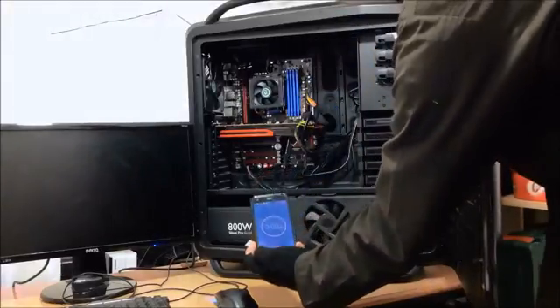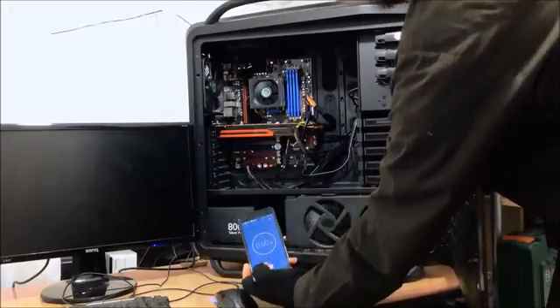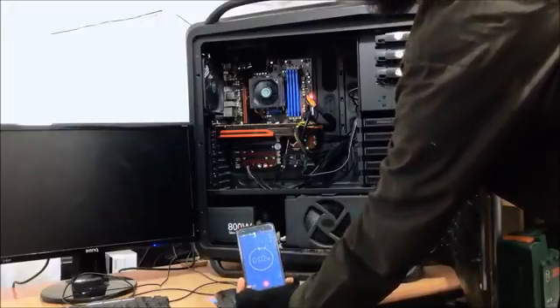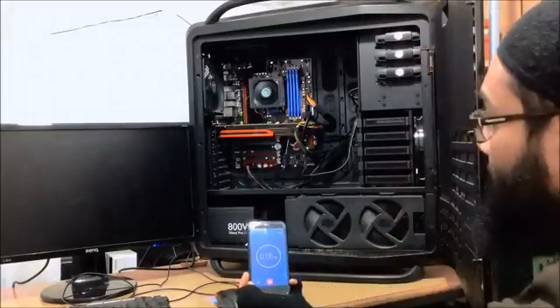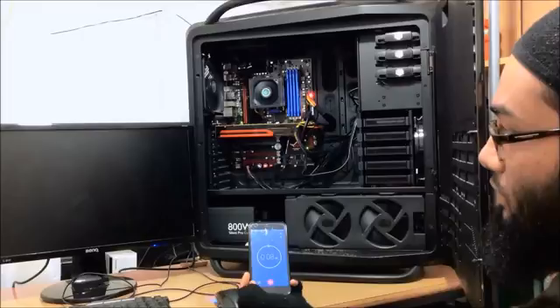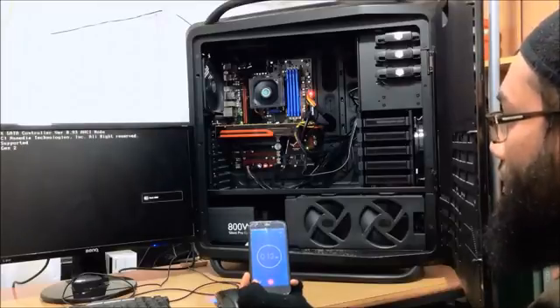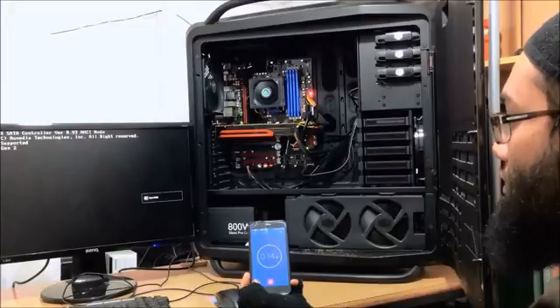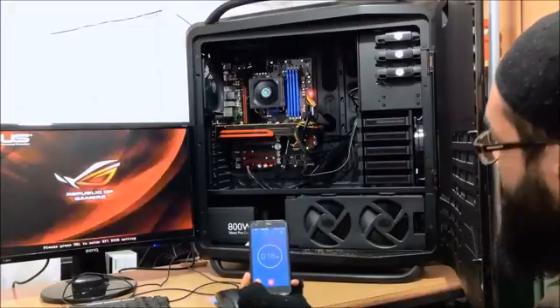So we're going to boot this bad boy up to see how long it takes. Fans are quite loud. There we go, we've got some screen activity.